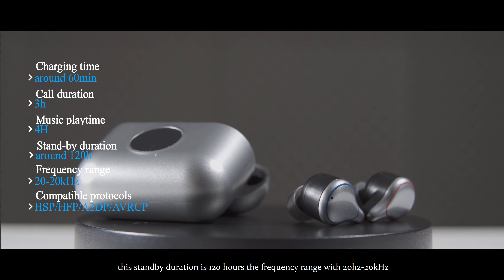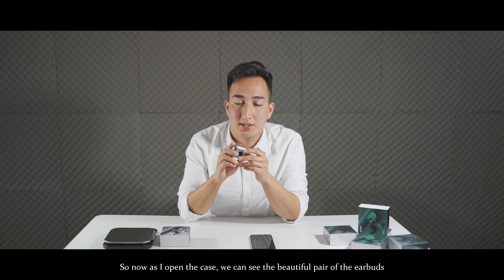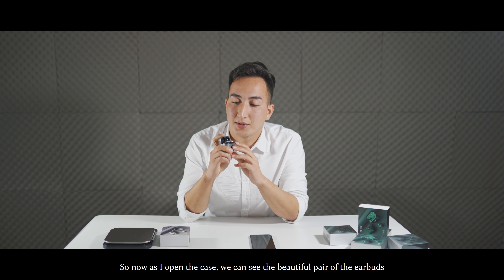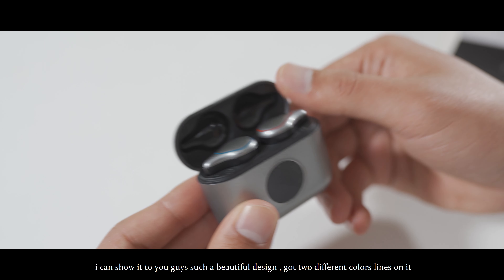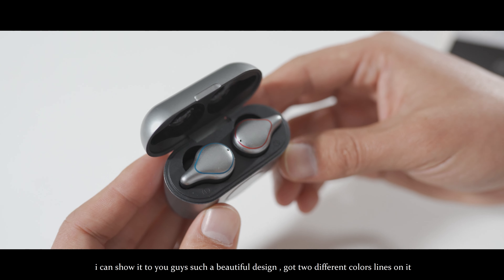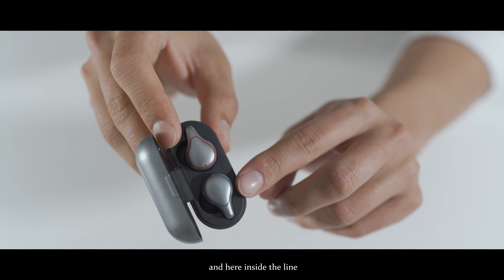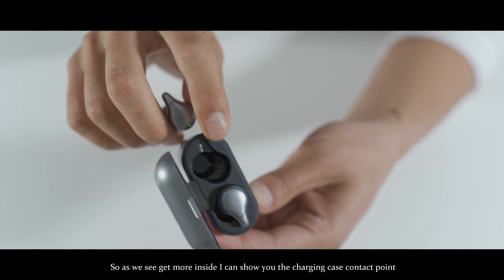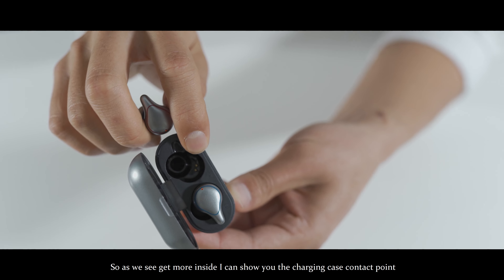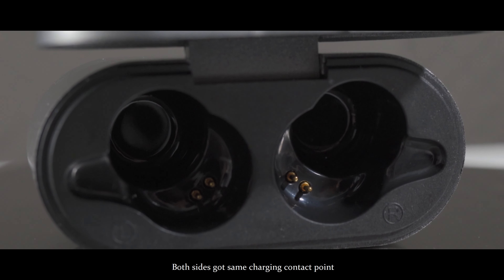The standby duration is 120 hours and the frequency range is 20Hz to 20kHz. As I open the case, we can see the beautiful pair of earbuds. It has got 2 color lines, which makes it look more sporty. Inside, you can see the earbuds indicator. I can also show you the charging case contact points and the earbuds charging contact points — both sides have the same contact points.